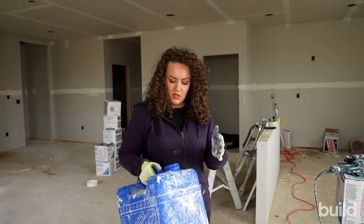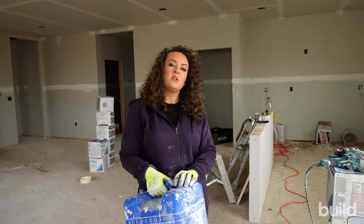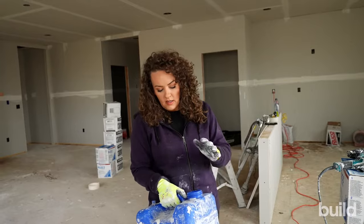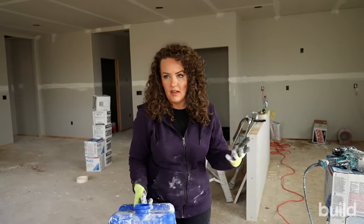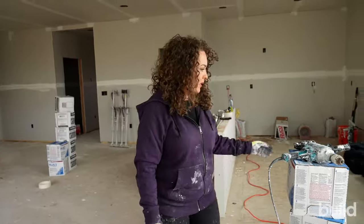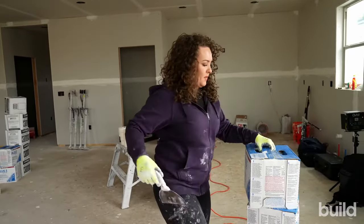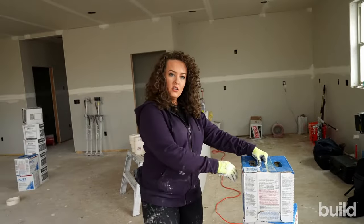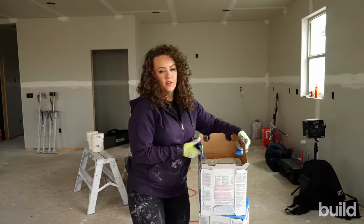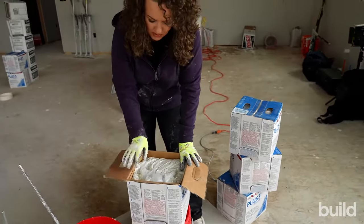We usually fill up two of these minimum per job, just totally full of completely clean water. Finding water on new construction — you're lucky if you can. So we always bring our own water with us, super clean, just from home out of the backyard, or if we can find water at a vacant house, we'll grab it from there. Now, there is no perfect ratio that I can tell you that will always make sure your mud turns out perfect, because every box is going to be different depending on where it was stored and the factory batch. So there's no set mixing rule — it comes down to feel and the consistency you're looking for.